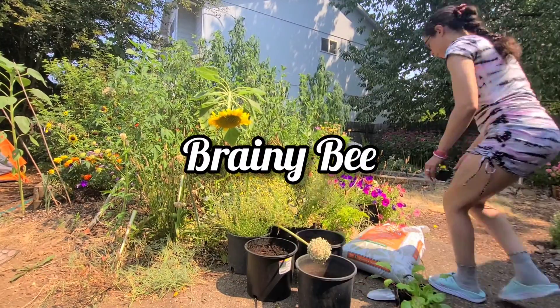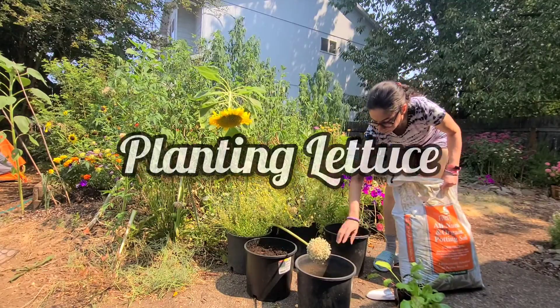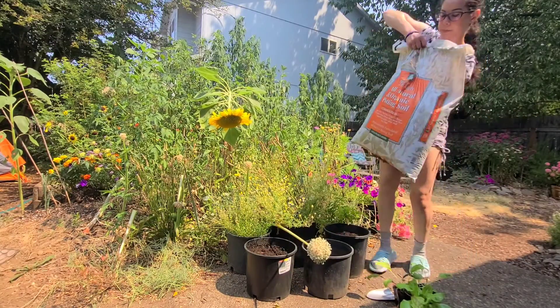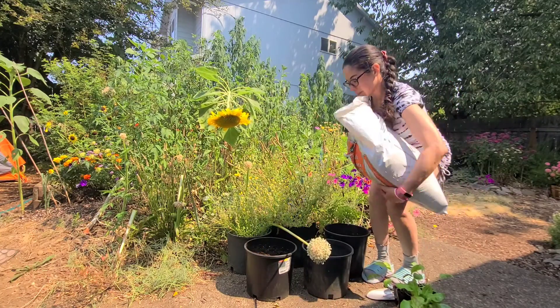Hi! It's the Brainy Bee! I am planting lettuce. It is so good for you to have homegrown fruits and vegetables, and lettuce is one of the easiest things that you can plant.